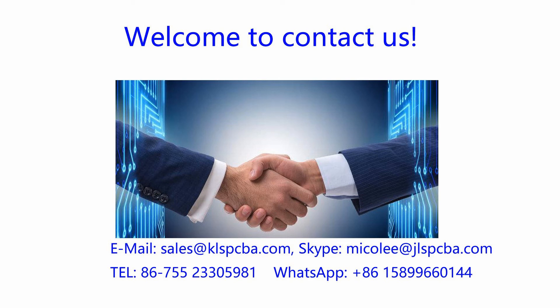When you need any PCBs or PCBAs, let us know your needs and we will do all the rest for you. Thank you for watching. See you next time.